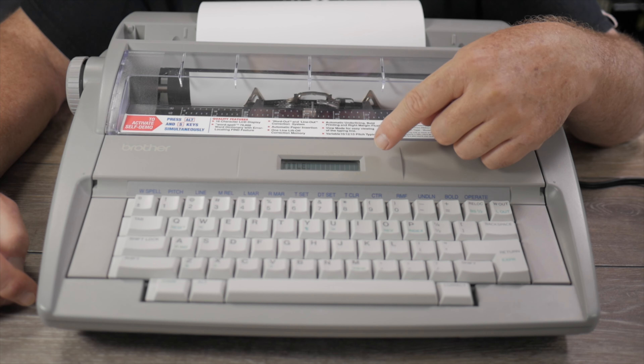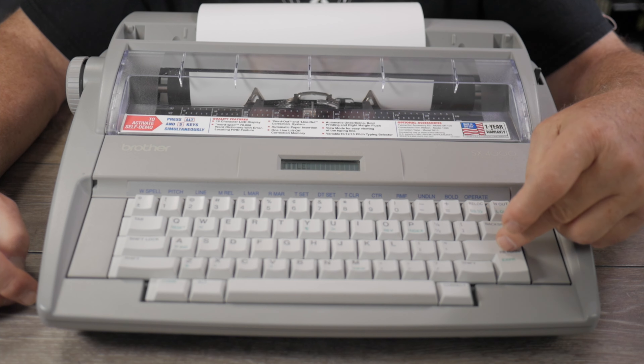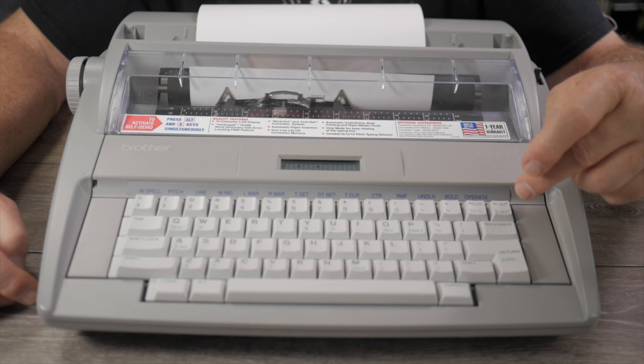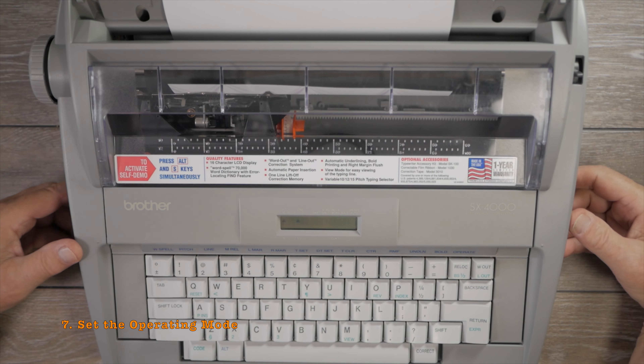What the centering function does is move the carrier backwards half a space for every character you type. Then when you hit the carriage return, it types your title and it is centered on the page.